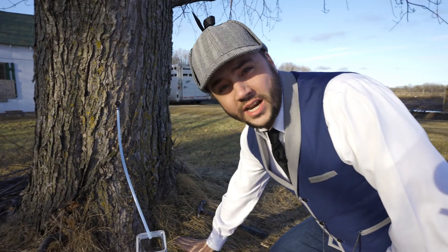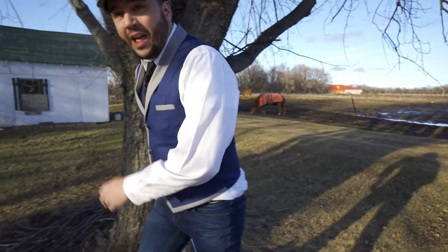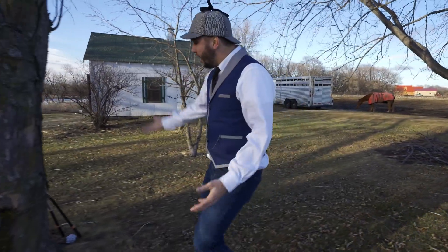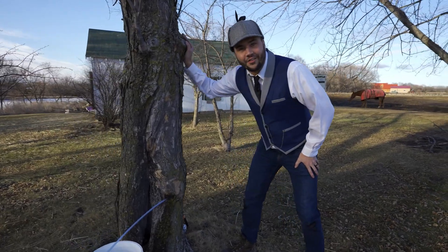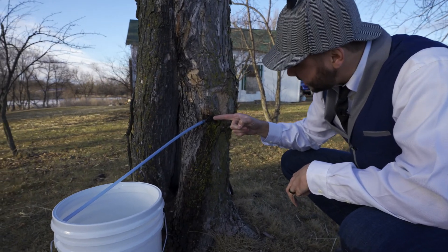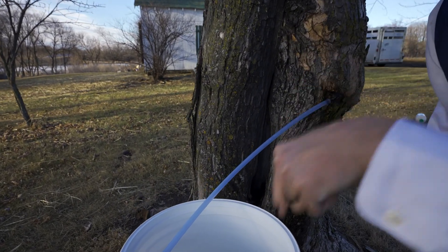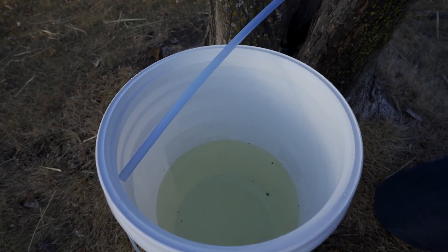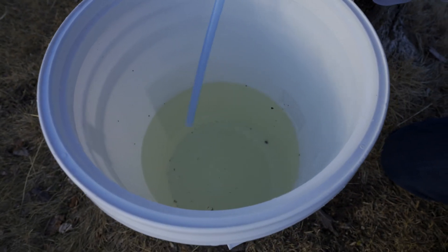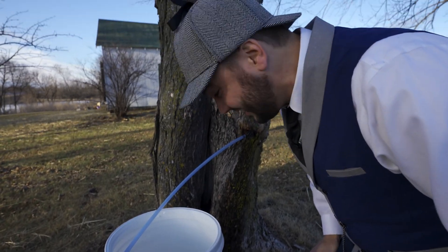This is going to take a while to fill up, so I've got something cool to show you. I tapped a couple of trees just a couple of days ago. We're going to see how much we have so far. Look at this — it's another maple tree, and look at that, the tap is already in. Whoa! There is so much sap in there, and it's still dripping in. That's almost an entire bucket of sap. That's awesome.